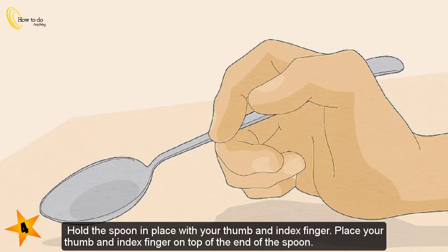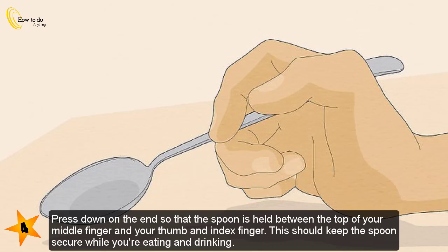Hold the spoon in place with your thumb and index finger. Place your thumb and index finger on top of the end of the spoon and press down so that the spoon is held between the top of your middle finger and your thumb and index finger. This should keep the spoon secure while you're eating and drinking.